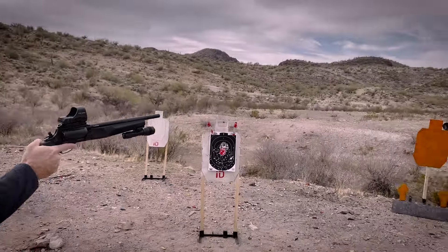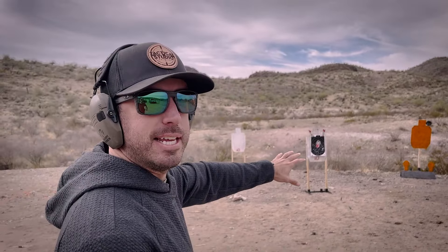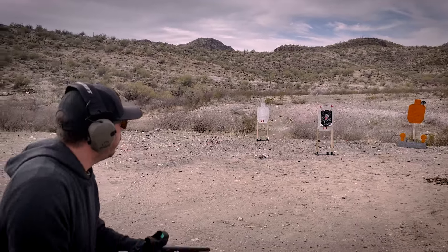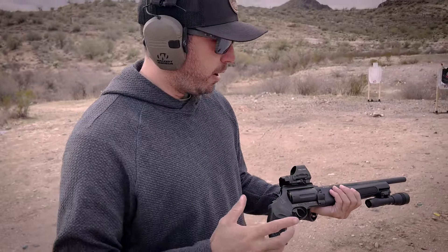Let's see if I can hit that hostage situation — bad guy comes in, he takes your kid. The black circle there is the bad guy's head. You've got to use your 45 Long Colt here we go. I think I'm out — yep, your kid just died.